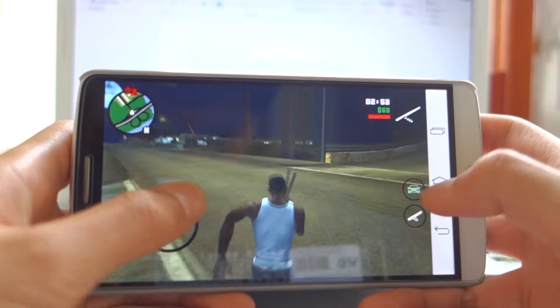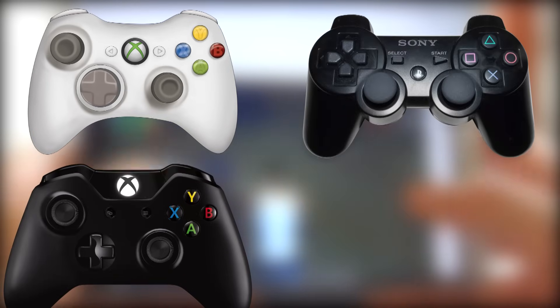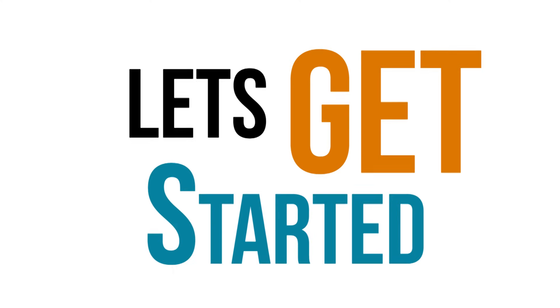That's why today I'll be showing you how to connect your Xbox 360 controller, Xbox One controller, PS3, or PS4 controller to your Android tablet or phone. Let's get started.